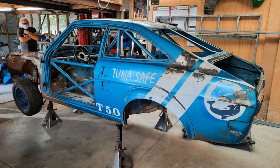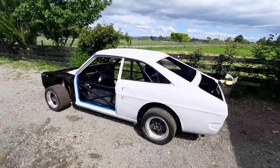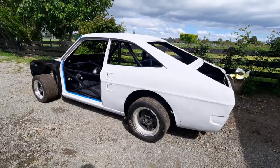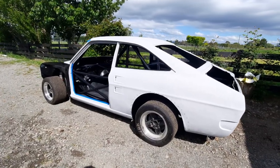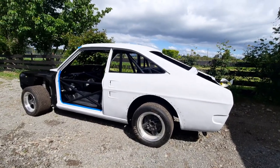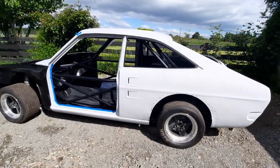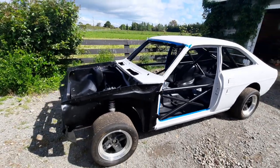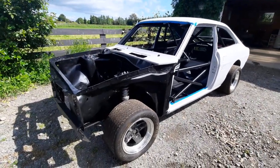I brought it back home in late 2022, took it into the shed, put it up on stands, and stripped it right back to a bare shell. The underside had all been sandblasted and primed, but I slid under there anyway and sprayed a layer of H-primer and then some underbody flex paint on it. That should hopefully provide it with a little bit of protection underneath.